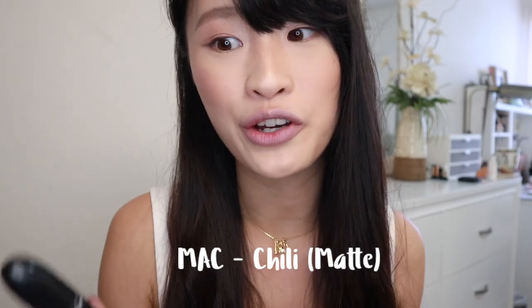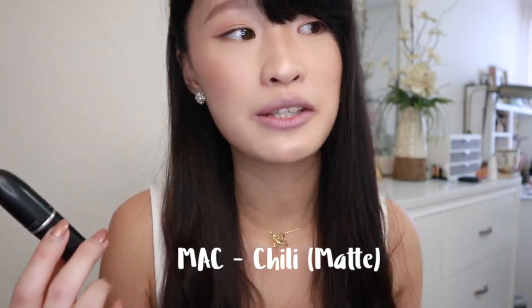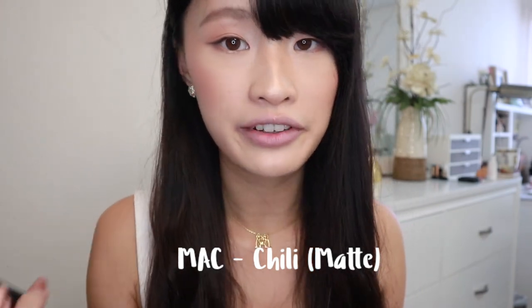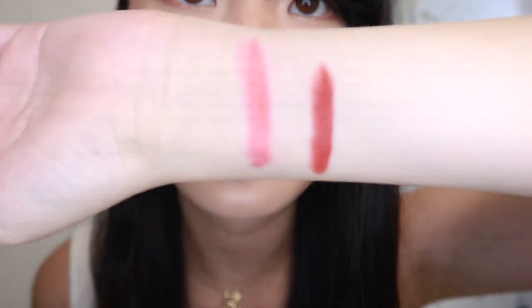Chili is a very popular color — if you know MAC lipstick, everyone knows about Chili. I finally decided to try it and I really like it, it did not disappoint me at all. It's pretty deep, but I'm going to apply a light layer first, just tapping it on, so you can see the light layer effect.